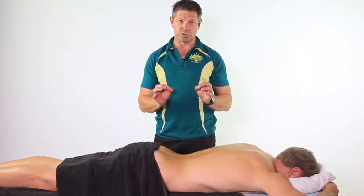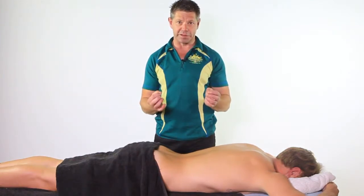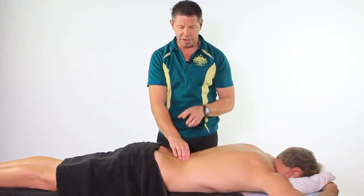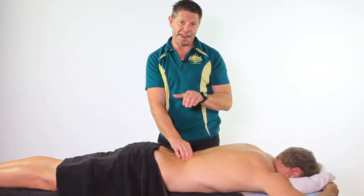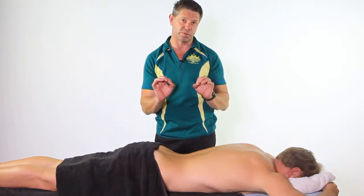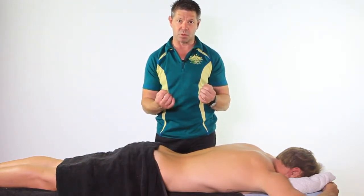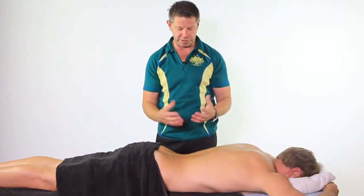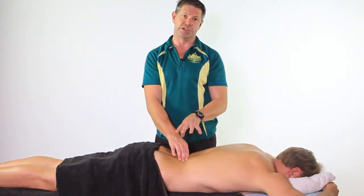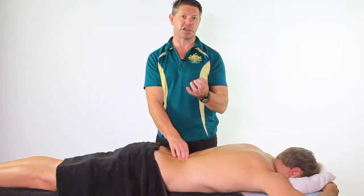In order to be able to do some hands-on work with this facet joint irritation without upsetting this area, we need to make sure that we're going to work as close to the spine as we can, but we're going to work away. You won't want to put too much PA pressure into this area if we've got some nasty irritation going on there.